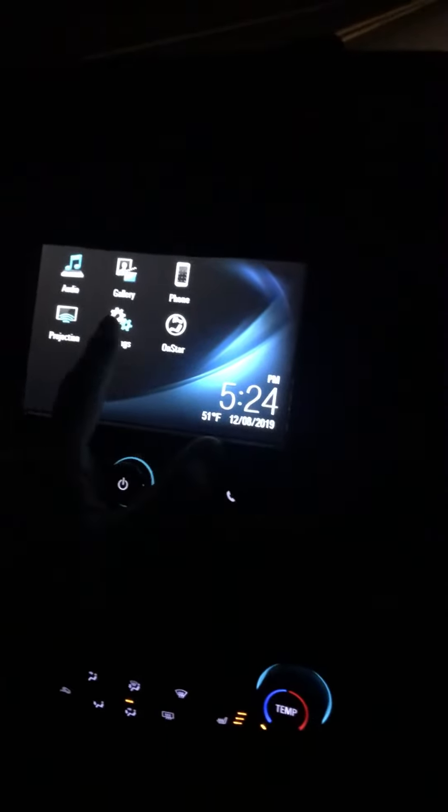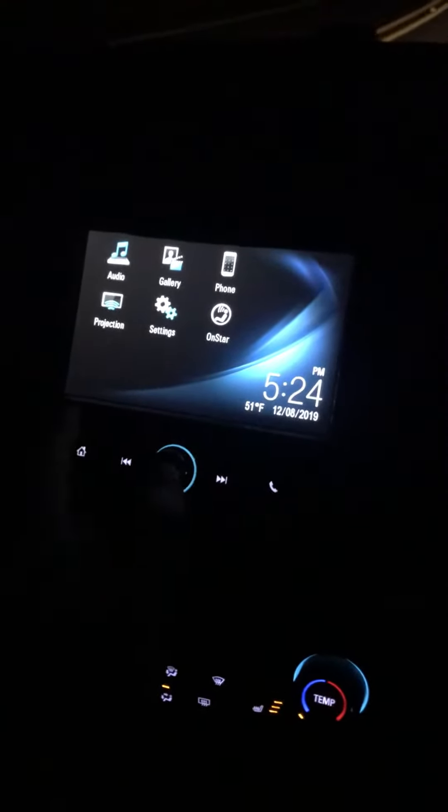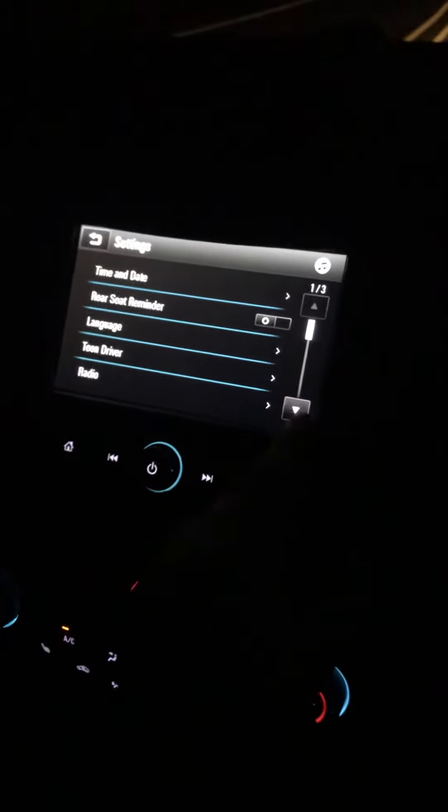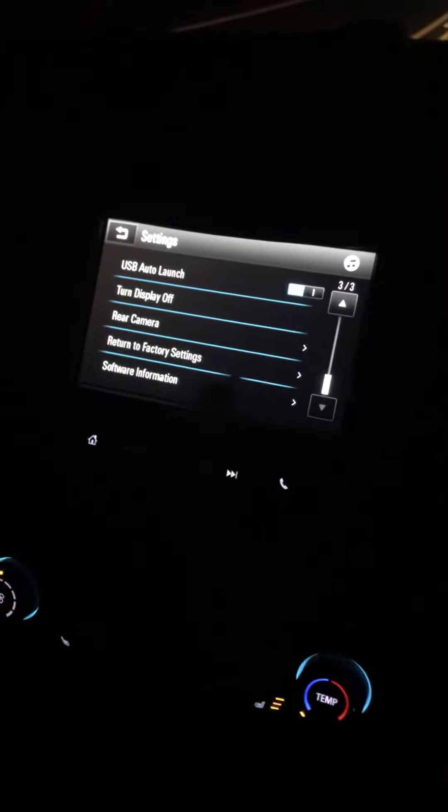So if you want to just turn off the display, just go hit this home button until you get here, where it's got the settings option. Click on settings and then hit the down button right here once or twice, and you'll see 'turn display off.' Click that and it'll shut the whole display off, making it super easy to read the road.